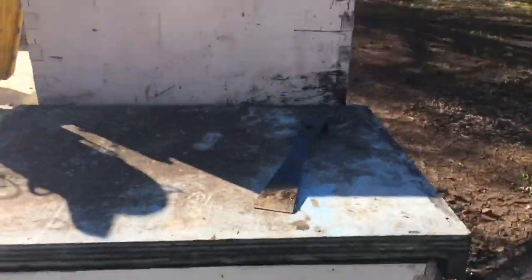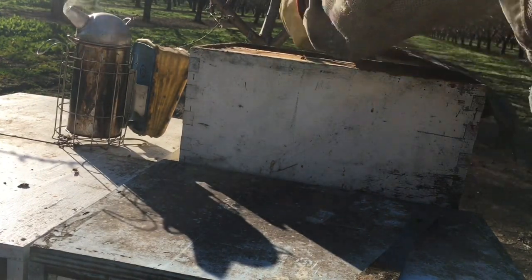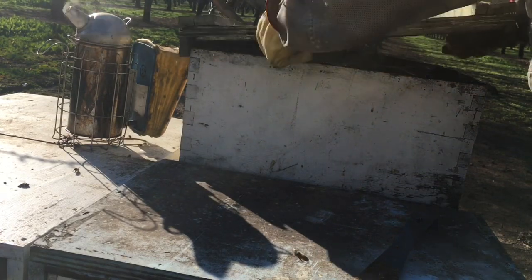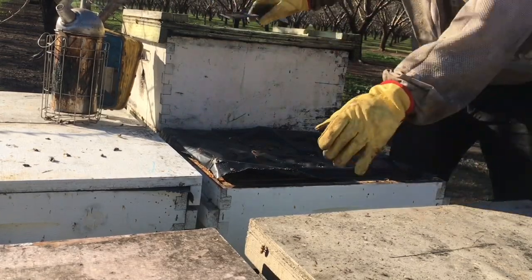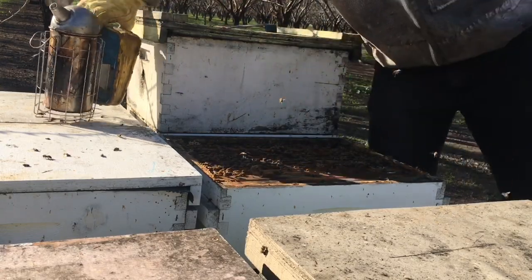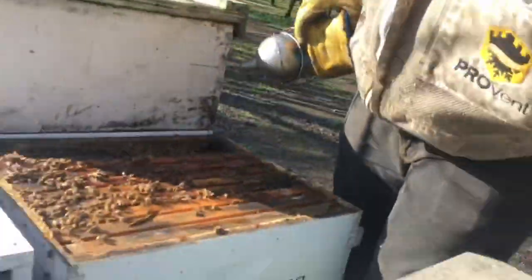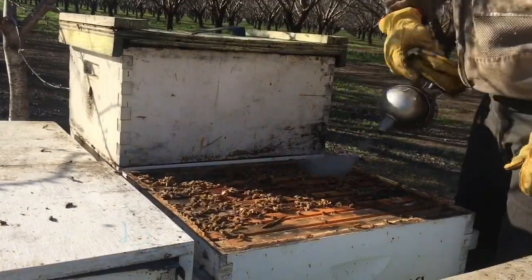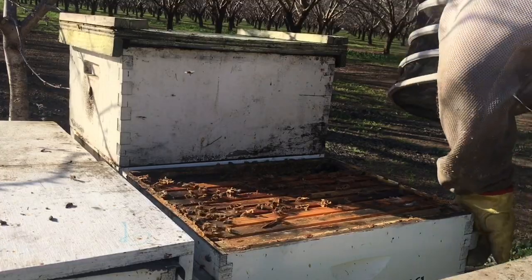A couple of frames of foundation in each box with a feeder, because once again this isn't for honey production — this is for increase. A common question is do you get honey from almonds? You can get nectar, but as a general rule it's really bitter and not good for human consumption. So this is for increase. Decent looking box of bees, but just to be on the safe side we're going to crack it open and see whether it's telling us the truth.